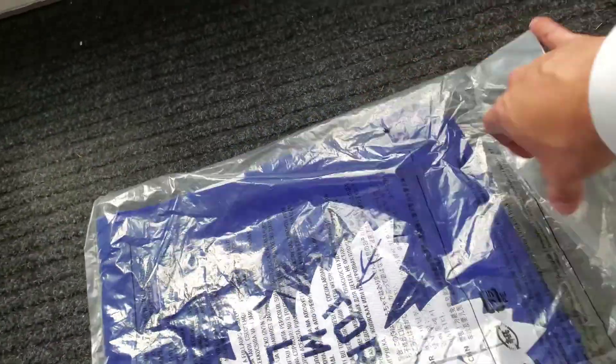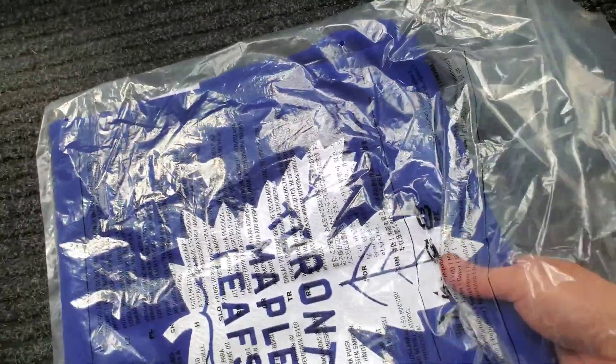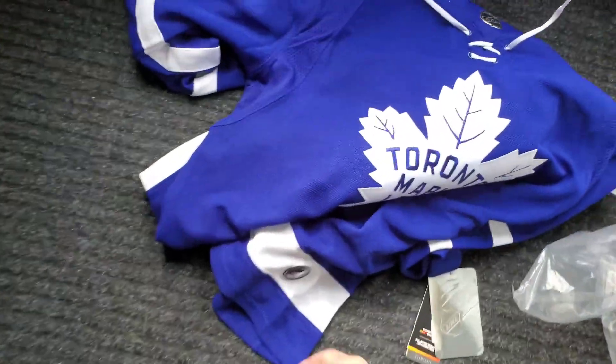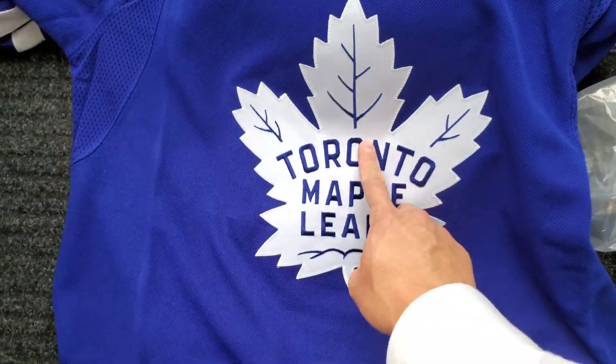Last time, half a year ago, I got the Matthews white. And now I got a blue. Blue! Oh, it has the thing — so it's a small logo.